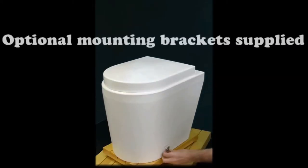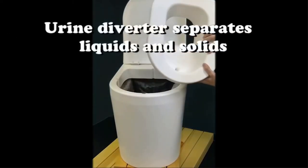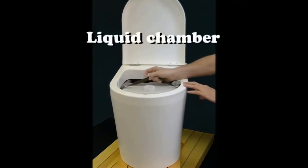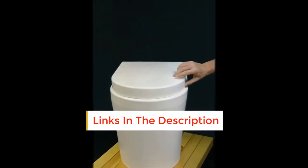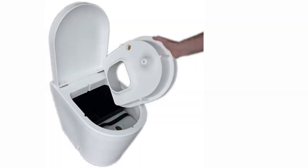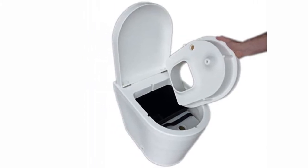Despite its good looks, it's a basic no-frills dry toilet. There are separate chambers for liquid and solid waste, but there's no crank or mechanism for turning solid waste, meaning it doesn't compost in situ — so you still have to dump it into another toilet or septic tank. The toilet is 18 inches high, making it suitable for elderly users that need the extra height. Its elongated seat is 24 inches long, offering a comfortable seating angle.